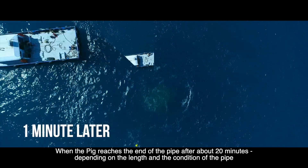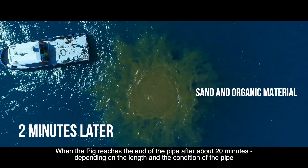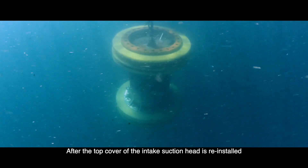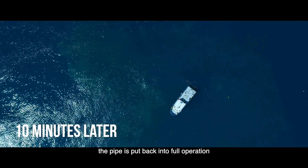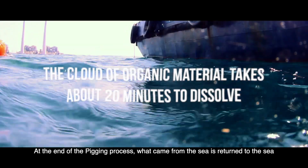When the pig reaches the end of the pipe after about 20 minutes, depending on the length and condition of the pipe, a diving team retrieves it using a special floating device. After the top cover of the intake suction head is reinstalled, the pipe is put back into full operation. At the end of the pigging process, what came from the sea is returned to the sea.